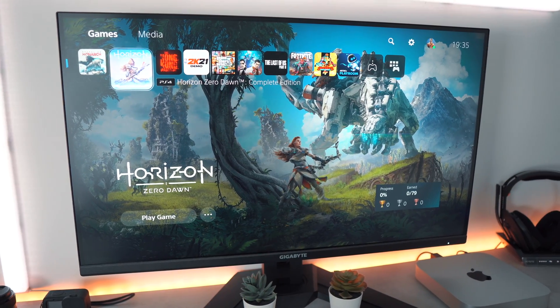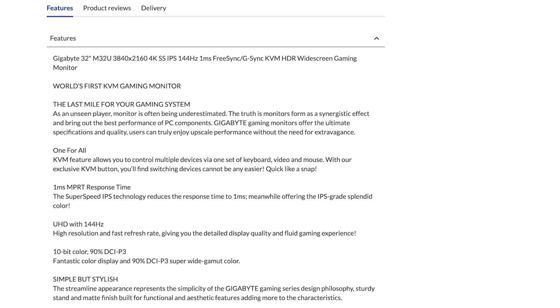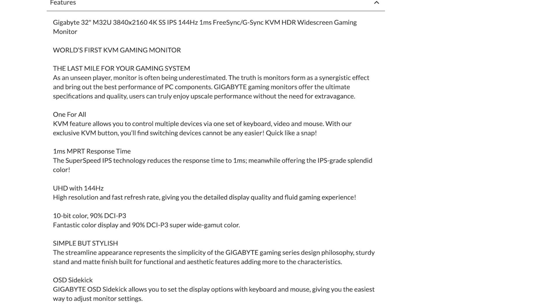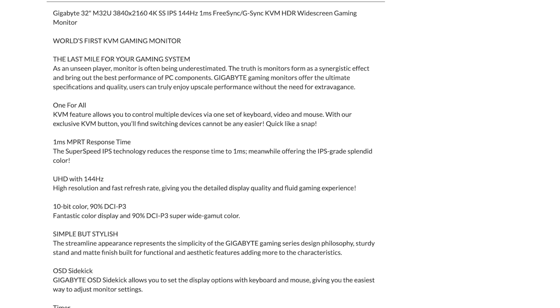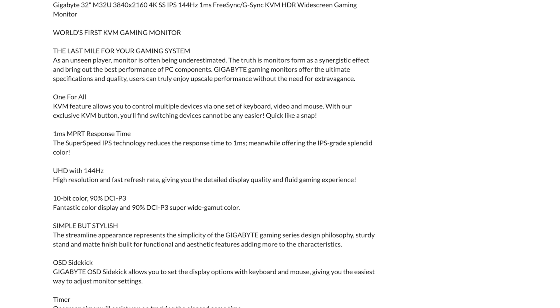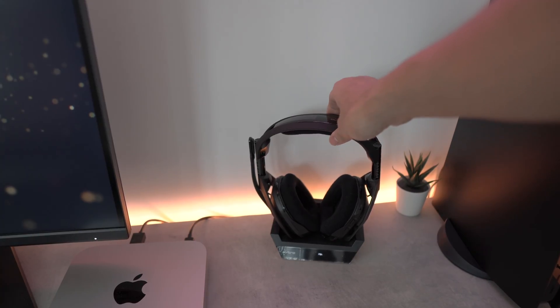This is the Gigabyte M32U. The M32U has a 31.5-inch IPS panel and HDMI 2.1 which supports a refresh rate of 144Hz on PC and 120Hz on next-gen consoles. The response time is 1ms which is super fast, and it also includes AMD FreeSync and inbuilt speakers too. I will be testing this monitor out for gaming on the PlayStation 5 and for productivity on my Mac M1 Mini.